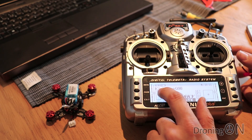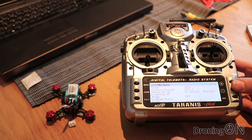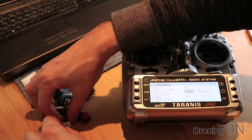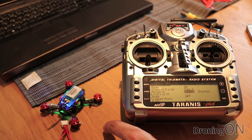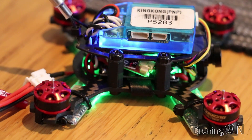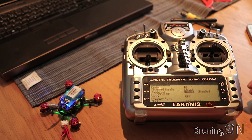First, turn on your transmitter. I've already set up the model name, so now I'll go to the bind options. Make sure you set it to D8 if you're using the same receiver as I am - you don't want it set to D16. Set it to D8, get ready on the bind option and now power up the quadcopter. On the receiver there is a tiny little red light. After leaving the receiver powered up for about five seconds that little red light will start flashing - at which point press your bind button on the transmitter. The light on the receiver will go solid red, at which point you can turn off the bind on the transmitter. Then turn everything off and on again to complete the binding process.